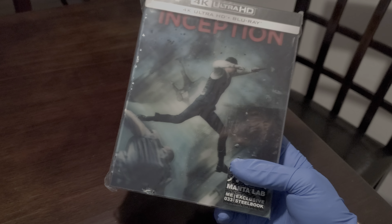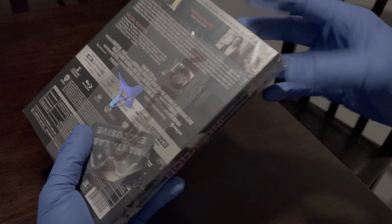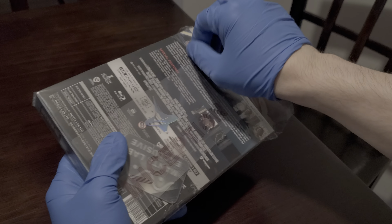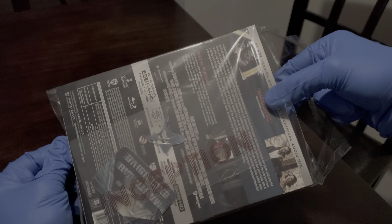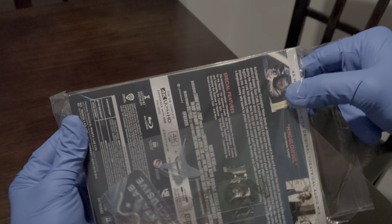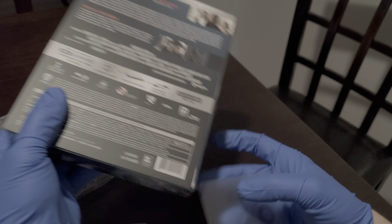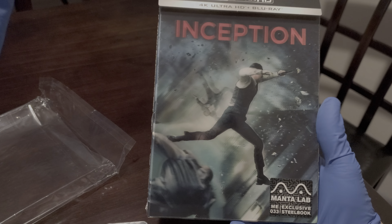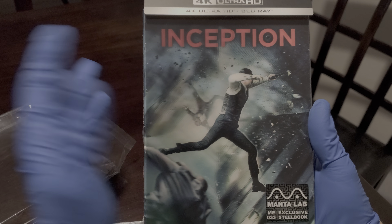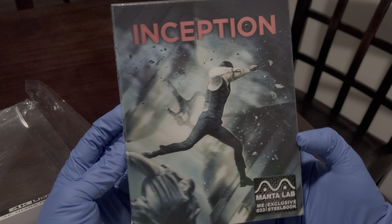I'll be doing the double lenticular. I'm gonna keep the full slip sealed but I'll do a video on it as well — they have the same steelbooks in it. This film is really good to me because I like the whole time element and also the whole dream thing. We got dream sequences, a dream on top of a dream on top of a dream. It's a very nice concept — that's why I think it's his best film ever. This lenticular looks very nice.